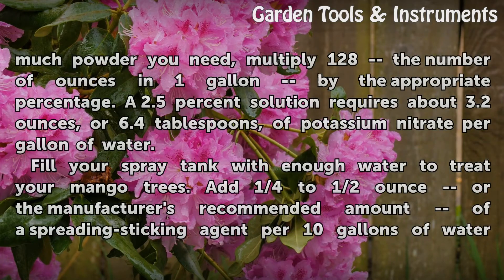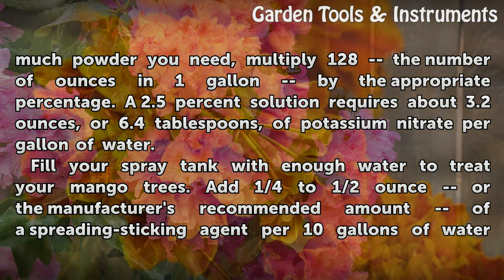To determine how much powder you need, multiply 128 — the number of ounces in one gallon — by the appropriate percentage. A 2.5% solution requires about 3.2 ounces, or 6.4 tablespoons, of potassium nitrate per gallon of water.